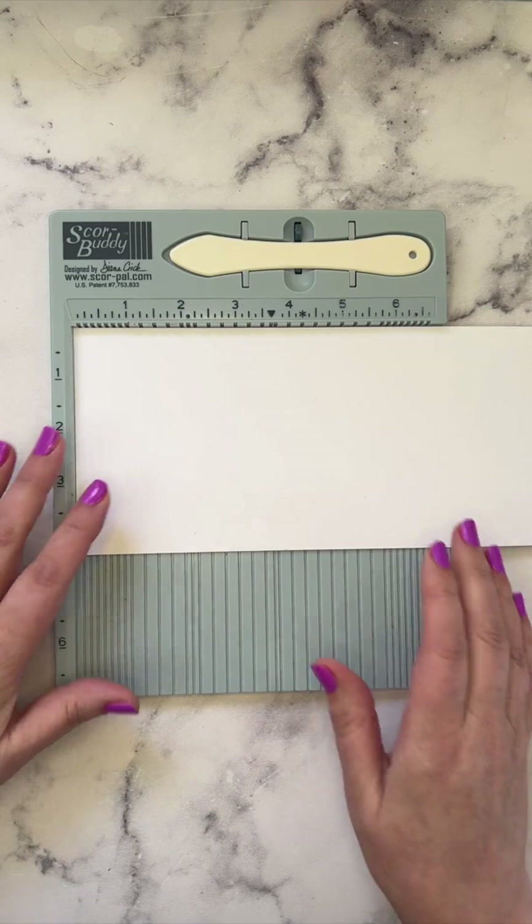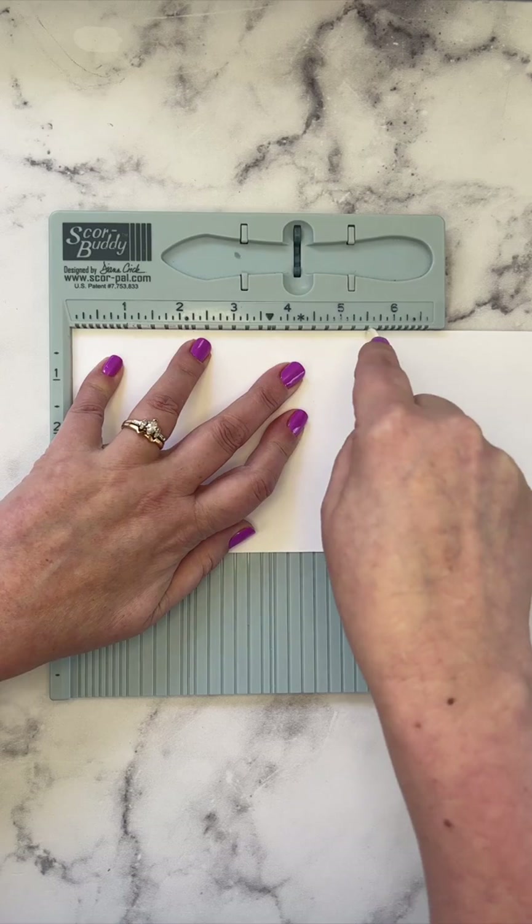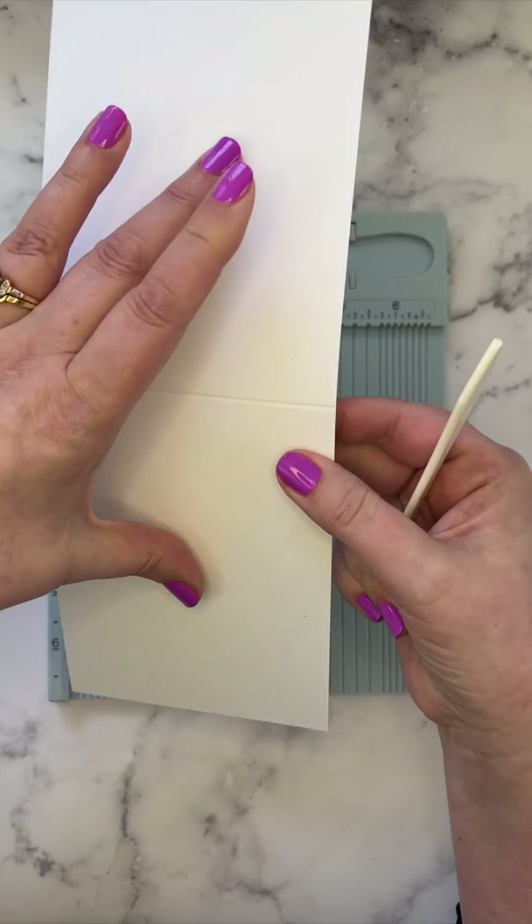Give it some good score lines, then fold away from the score lines, and press down with the bone folder to give that a nice crease.